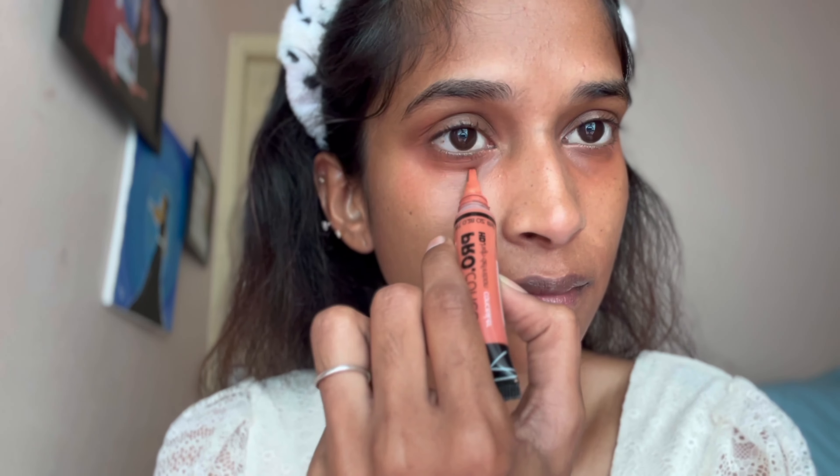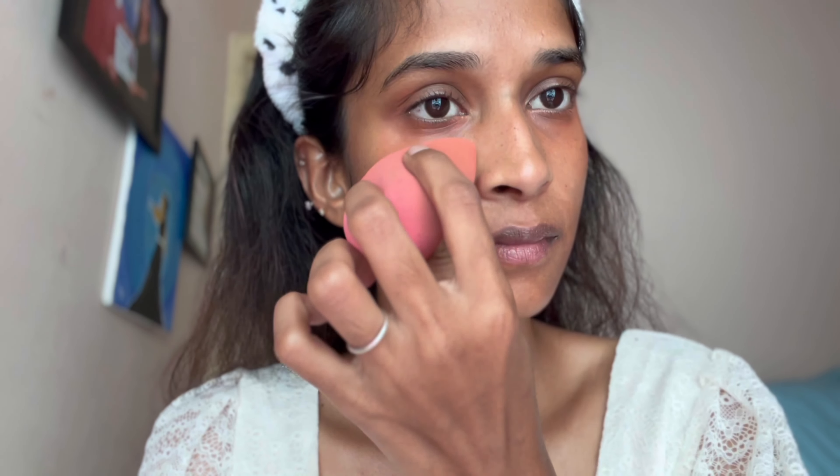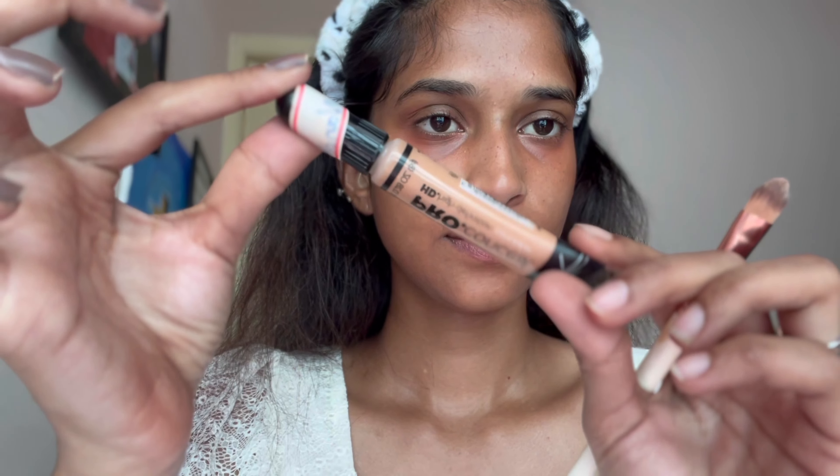Once you have applied the orange color, you will use a lighter color on top, and you can use the concealer on your pores also. I want to blend it using a blender brush. If you are using a blender, you may just use a light layer.